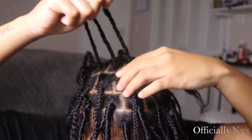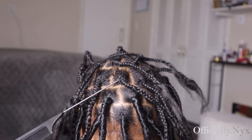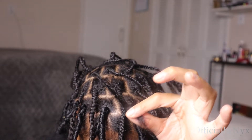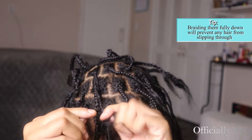Here is my hair sectioned off and in plaits. I tried to get them as even as possible, but it just didn't work out in my favor. Also, you can see they're not braided down all the way — I just finished some of them, and if they weren't braided down I kind of just let it go at the end.